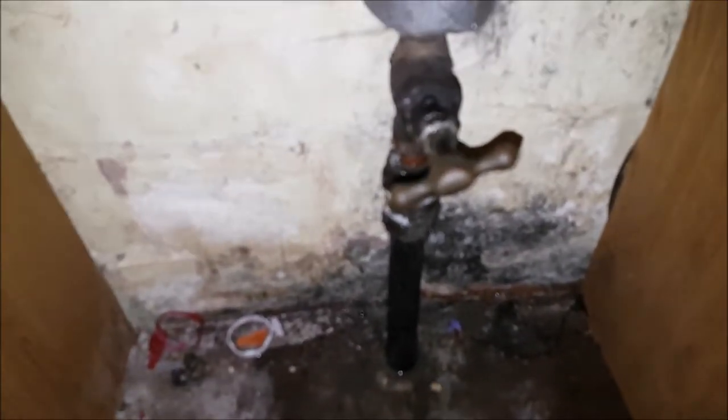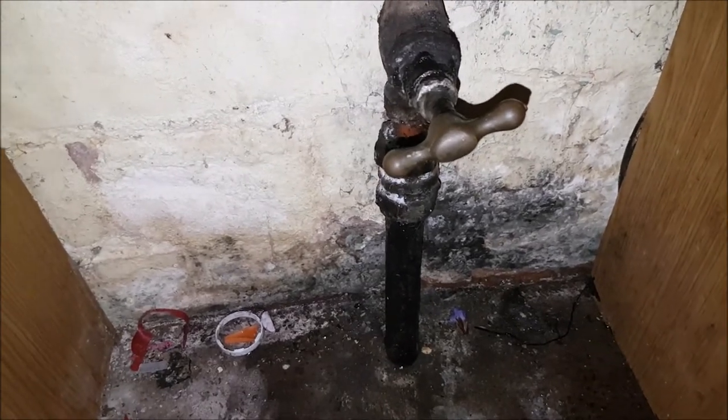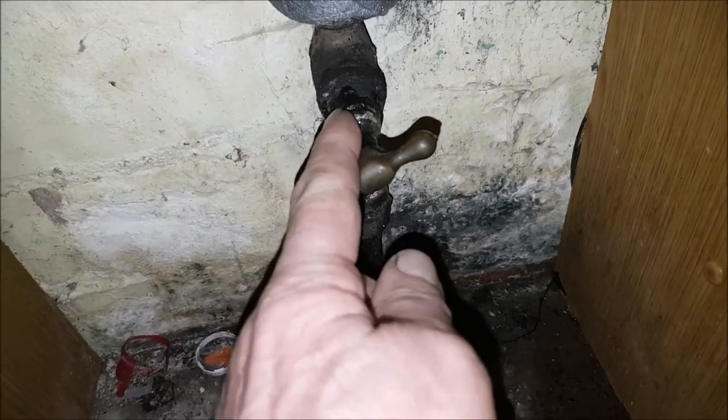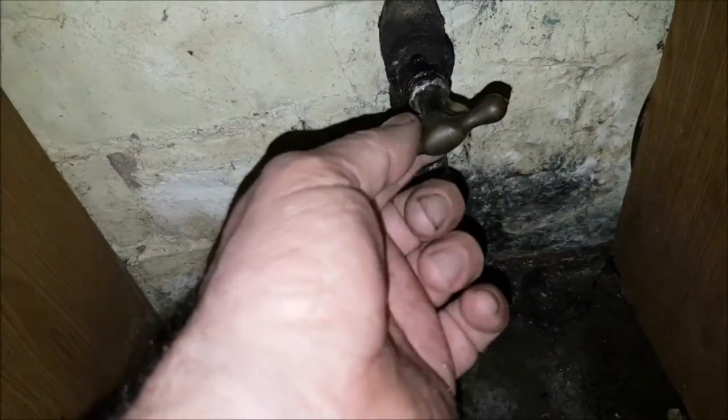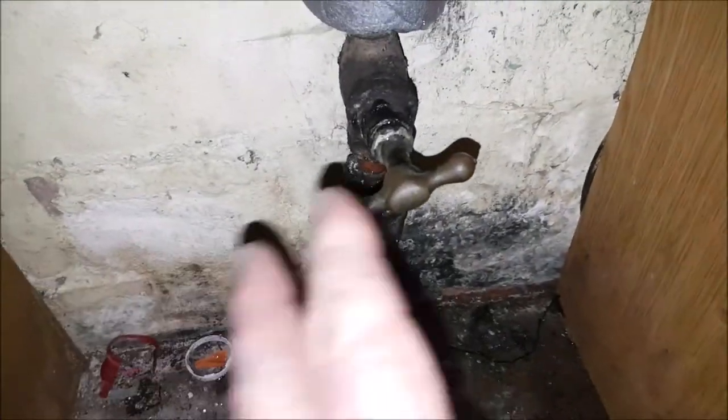This is my stop tap and it's leaking. If you can see here, there's a little nut head and water is coming out quite a lot. So what we're going to do is undo this.